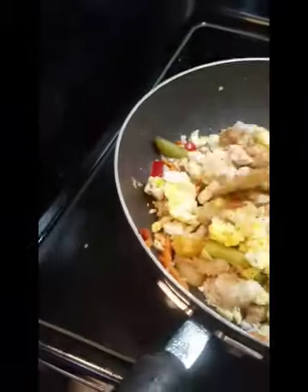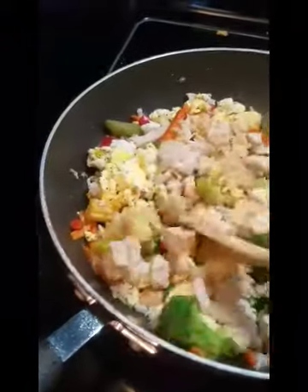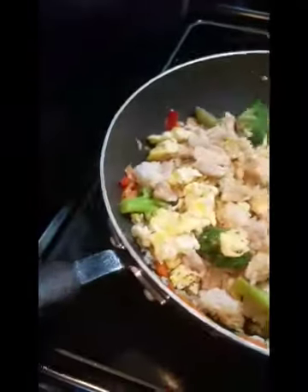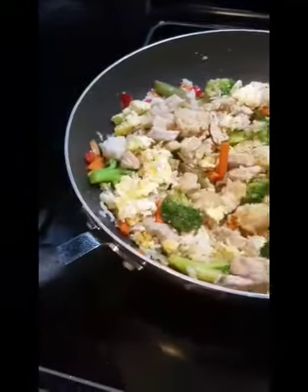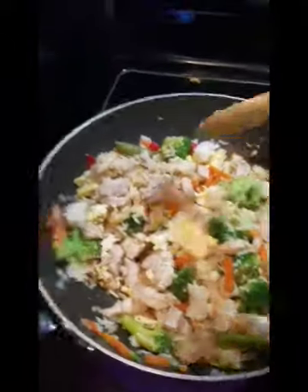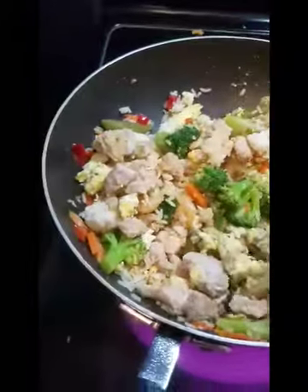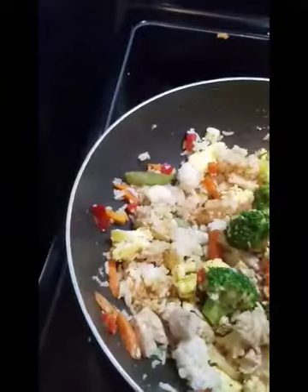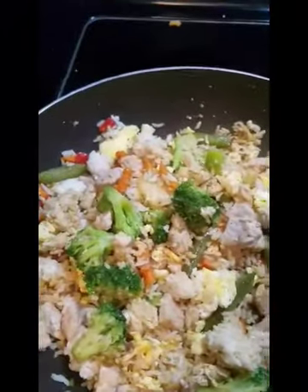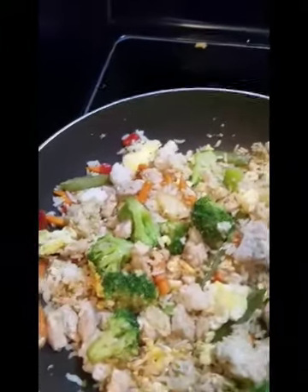Now I'm going to grab the egg and meat and add it back in. Let's stir everything around. This made a lot of stir-fry as always, so it may last us a few days. This is our supper tonight. If you like what you see, please like, subscribe, and share — see you tomorrow!